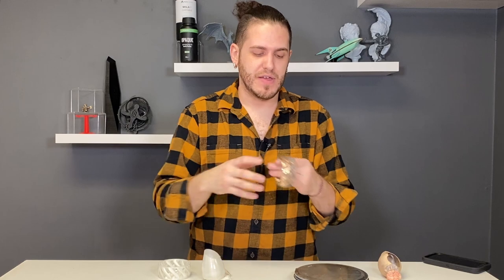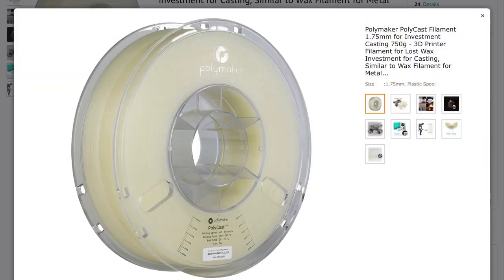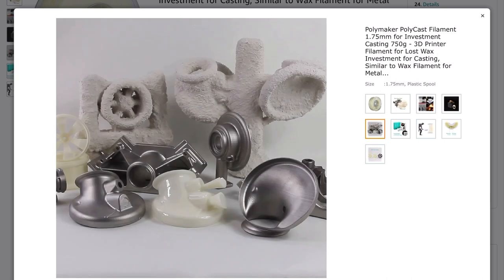I'm largely happy with the results. I was not expecting jewelry quality, as I discussed earlier — this was not supposed to be a one-to-one comparison versus resin or wax. This is just an alternative. My verdict is that Polymaker Cast material is a really solid choice, but you have to know what you're doing and why you want to do it. You can get Polycast from Polymaker or off Amazon. On Amazon.ca it was $65 for a roll of 750 grams, which I think is really affordable. Relative to other filament, that's about triple the cost, so consider everything in context.